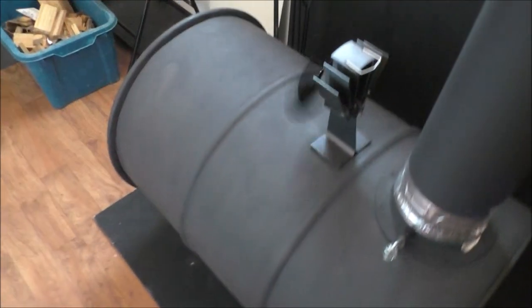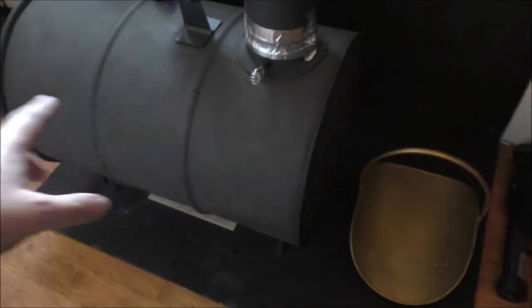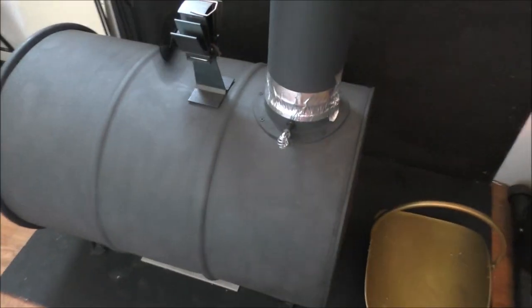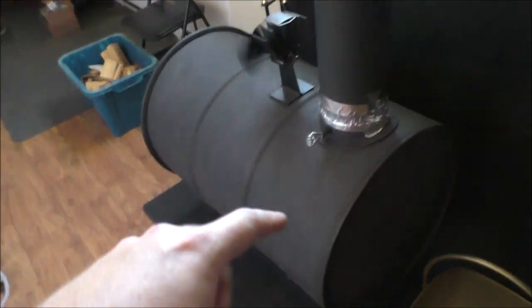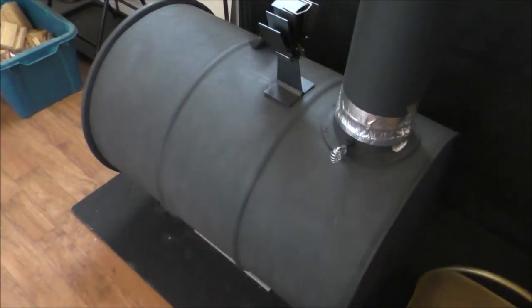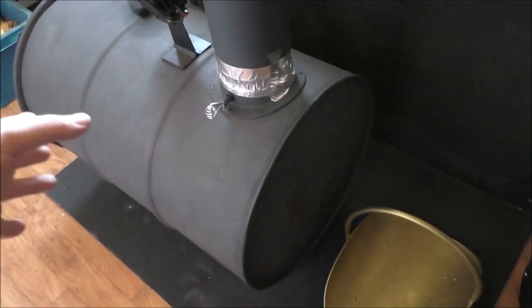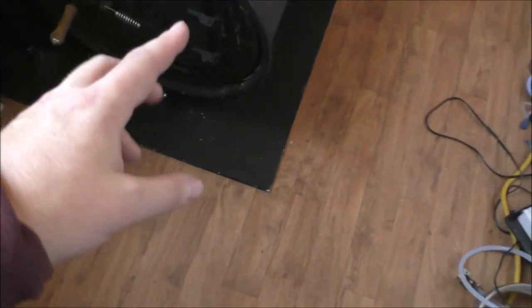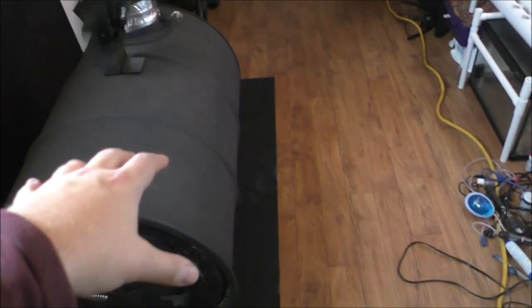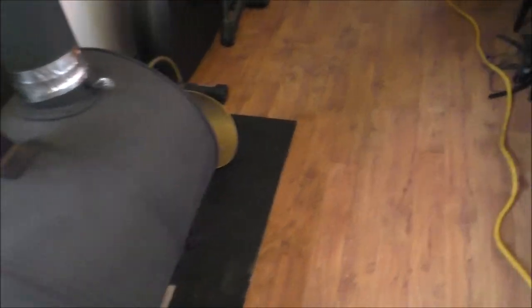If it gets to the point where you have to get rid of this barrel stove, all you do is find another barrel, remove the hardware, plug it back into your venting, and you're off to the races. That's ingenious because in a SHTF situation, 55-gallon steel drums will probably be readily available - just rotting somewhere. If you can find a stockpile or even one extra, that'd be sweet. Just remove the front, change out the barrel, take the legs off, take the damper flange off, cut and do that on the new one, and you're good to go.